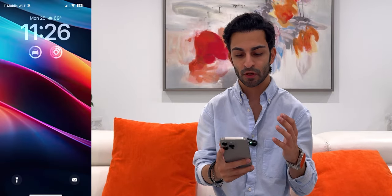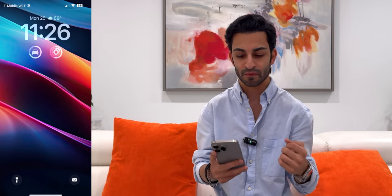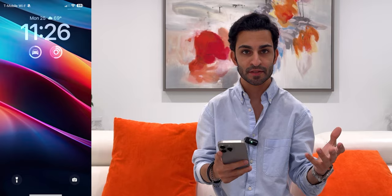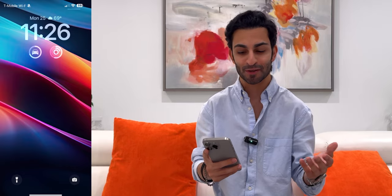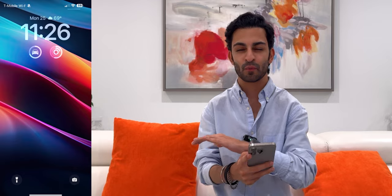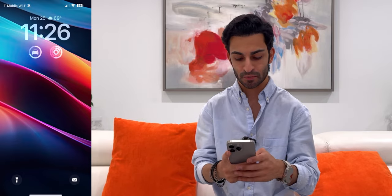Starting with the lock screen, I've got the weather and the date right up top, then the time, and then two widgets. I've got the widget for my Tesla so it shows me how much battery I've got, and then the activity rings. I clearly need to do better closing those circles. I like to keep it very nice, simple, and clean — I don't want too many widgets, so this is how I've set up my lock screen. Now let's swipe up.